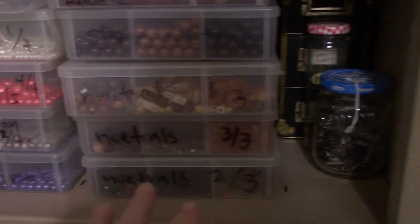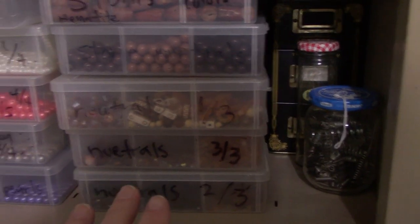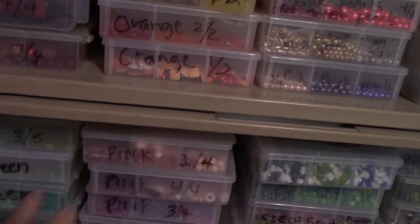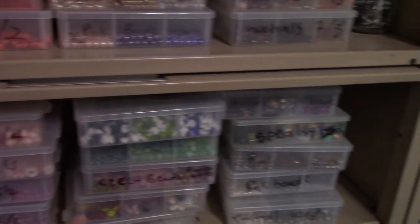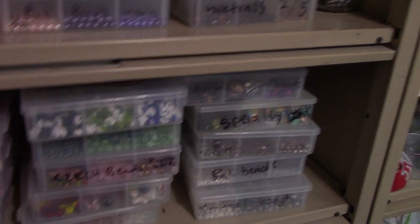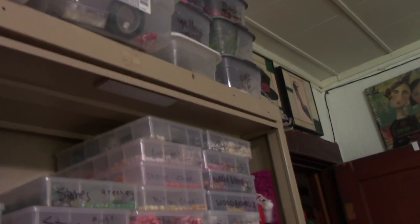This is one of my boxes of paper beads — I don't know where my other box is, it was up here. These are all neutrals. Down here are miscellaneous: some green, some pink, and then these are all miscellaneous different beads. Over here are all my findings on these two shelves. Up here are different colors of stone beads. Up here I keep my ribbons and different miscellaneous crafting supplies.